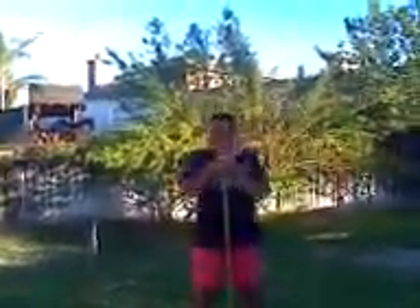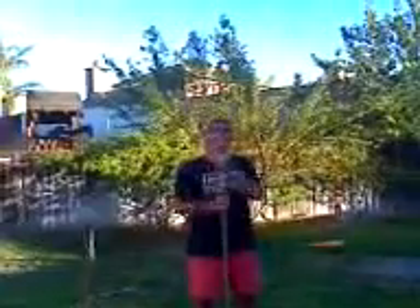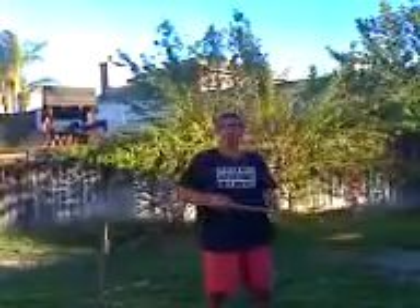This is NickReynolds777 with another zombie survival video. Today we will be covering Bo Staff and/or Spears. Right now it's kind of a mission bolt, because you have that pointy end there and the blunt end there — it has the feel of both.